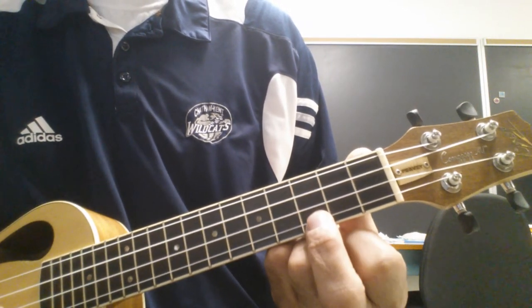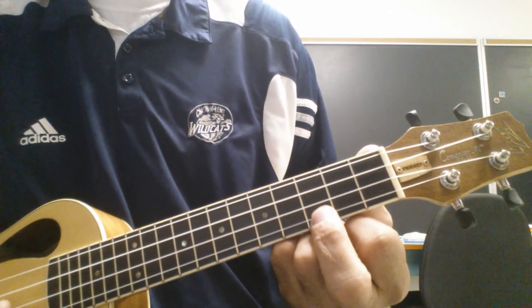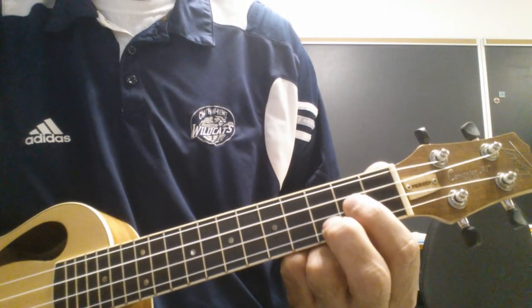In the next video I'm gonna play the melody, and hopefully we can put the melody and the chords together. Good luck. Thank you.